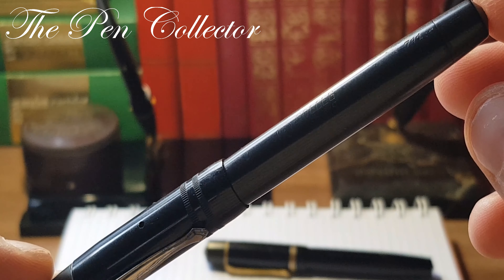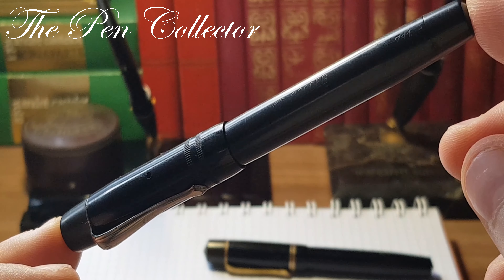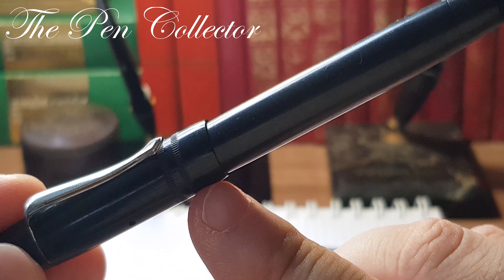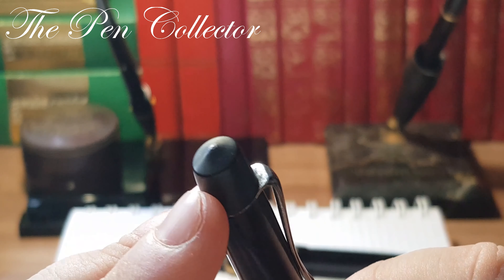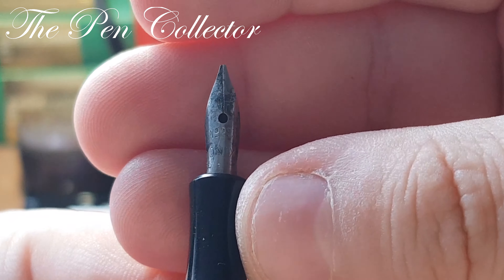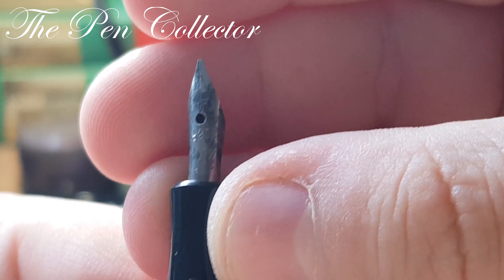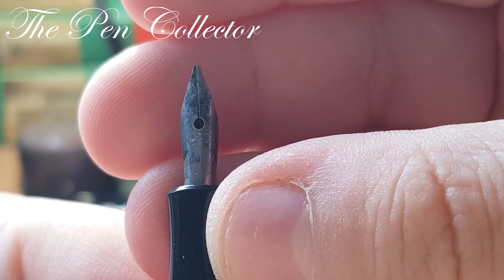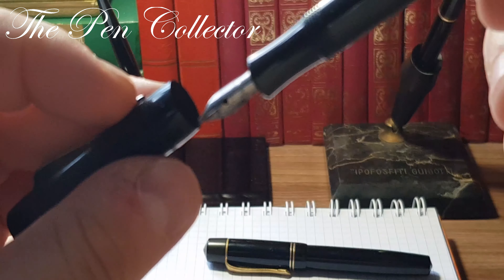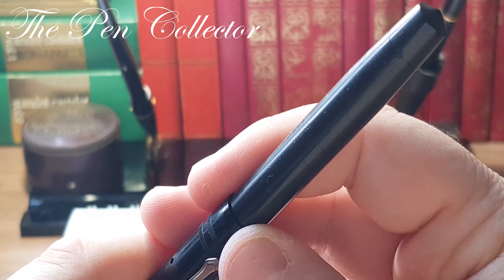I strongly believe that this is a piece made during the Second World War, between around 1940 and 1943. Why do I say that? First, we have no rings at the cap and no logo. This particular model also comes with a steel nib marked with number 2293 and 'Onyx'. I don't think this is the original nib of this product.